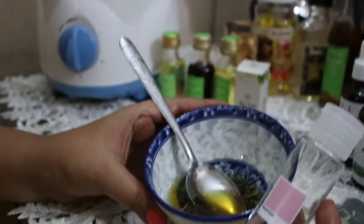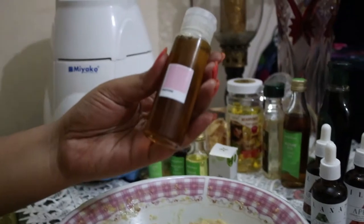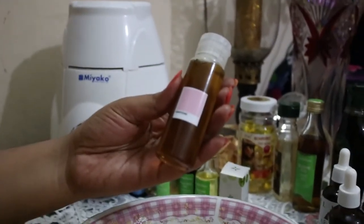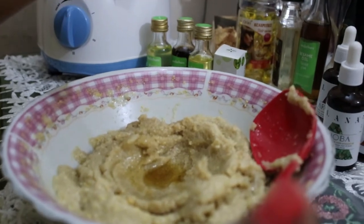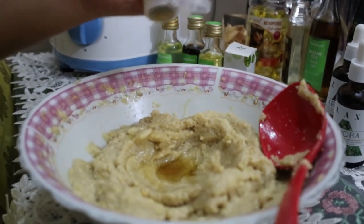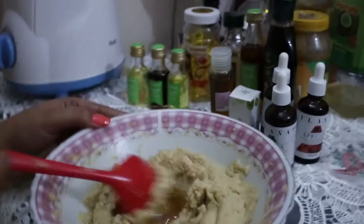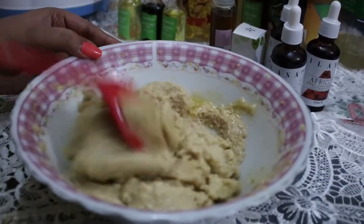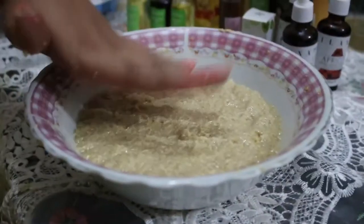I'm transferring the oil to a good container which is easy to apply. Now I'm going to add this oil to the final fenugreek paste — approximately three to four tablespoons — and give it a very good mix. The pack is ready to apply, and this is the final result.